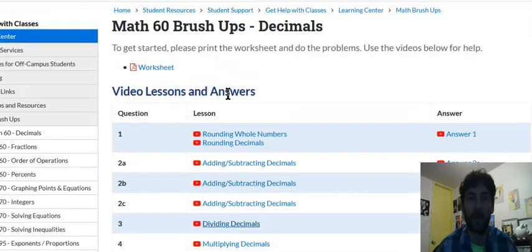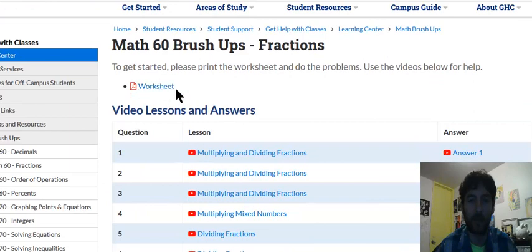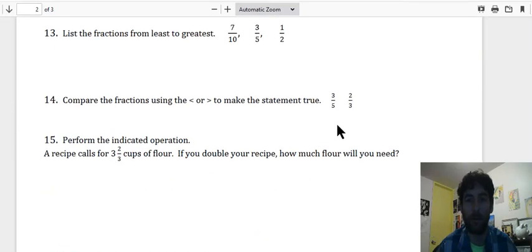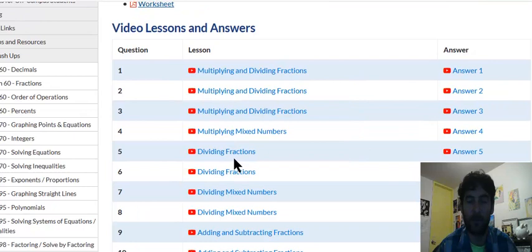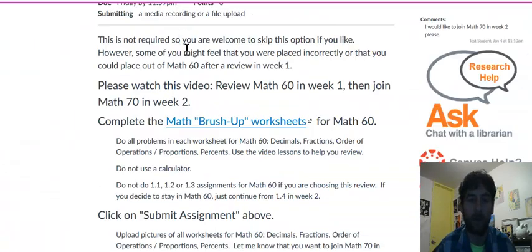That's the Decimals worksheet. I want you to complete all of that, and then I'd like you to complete all of the Fractions worksheet. Click here for the Fractions worksheet, complete all of it, write everything out on paper. There's an answer key at the bottom, a short answer video for each question, and a free lesson on the entire topic. So if you're stuck on adding and subtracting fractions, you can click that video and do an entire lesson.